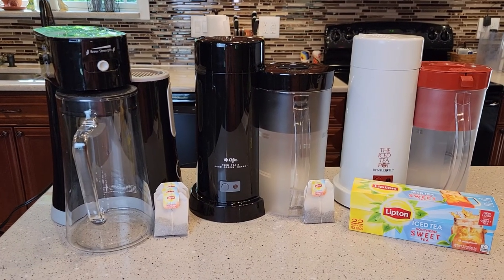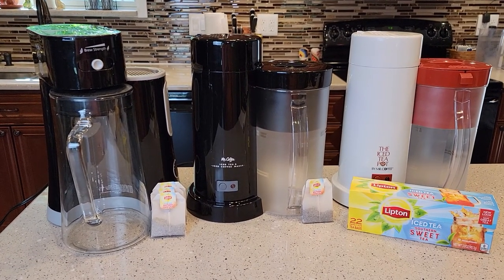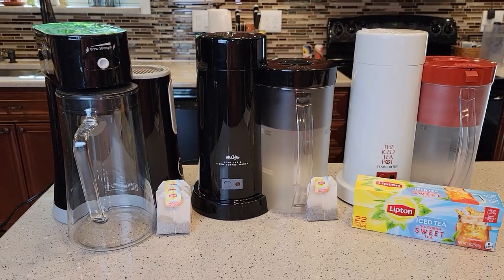Hello everyone, this is Just a Dad. Today I'm going to do a comparison with all three of these Mr. Coffee Tea Makers.